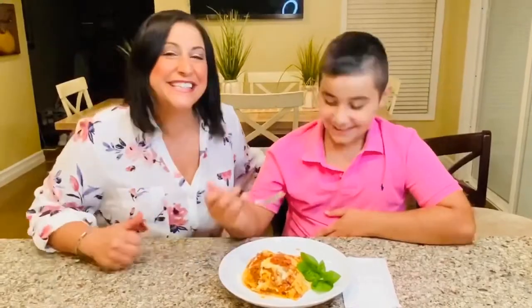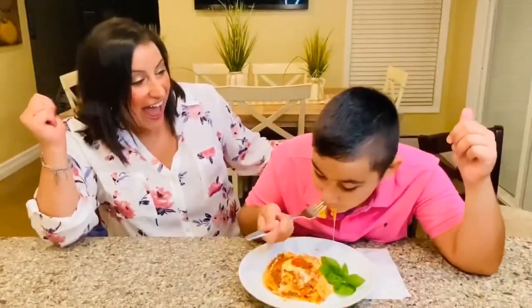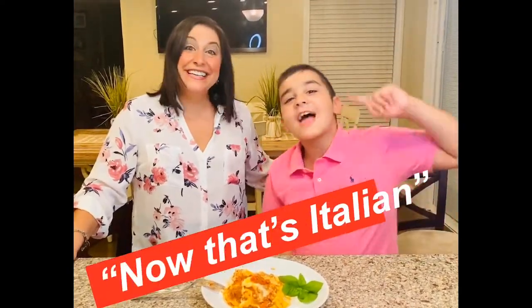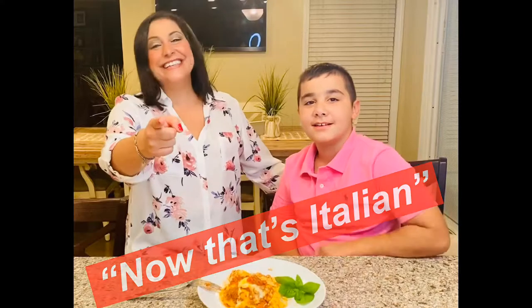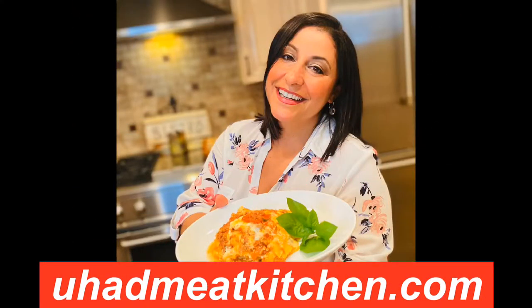It's time to dig in — Alex, tell mommy how her lasagna is. Now mom, that was delicious! Thanks Alex. Now that's Italian! For this recipe and more, visit YouHadMeAtKitchen.com. Like, share, and enjoy!